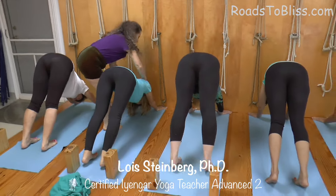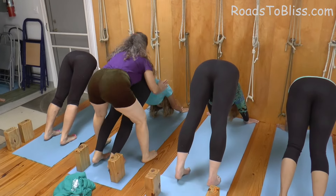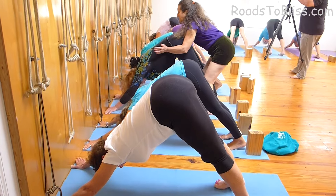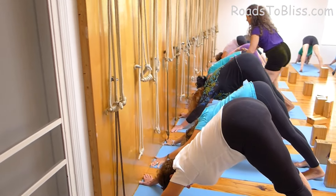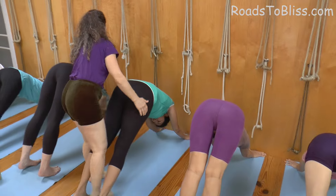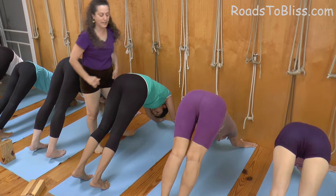Forearms in, upper arms out, elbows straight. Now don't hold the pose in your back — hold it in your arms and in your legs. Lengthen the sides of the torso away from your hands. Press the hands to move the sides of the torso away from your waist. Move the outer hips away from the waist. Get the elbows straight. Lock the elbows in. Open the armpit chest.